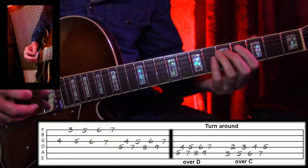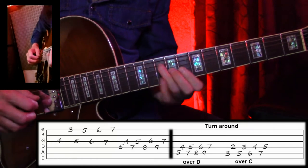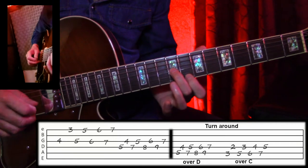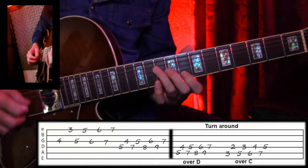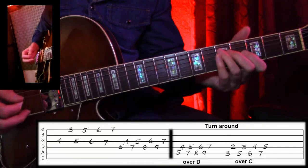And then when we go to the 4 chord of C7, I'm just doing the exact same thing off of this position here, which would be this. And then the other one is based off of this. And then we're back to G.